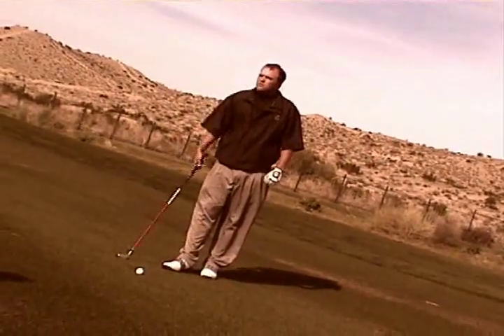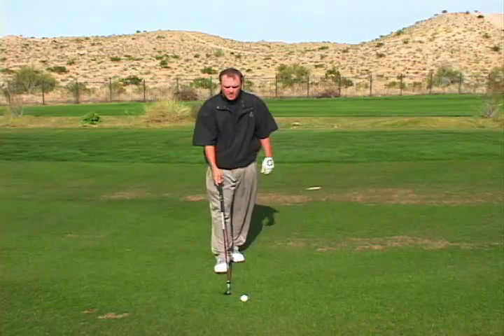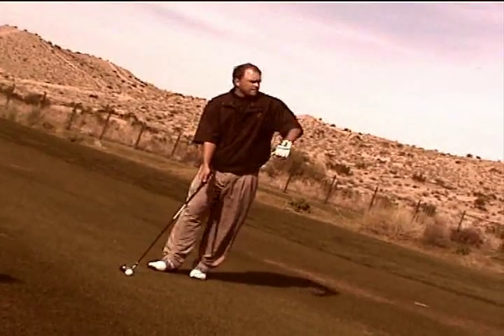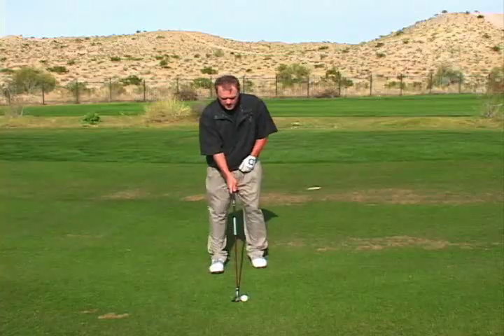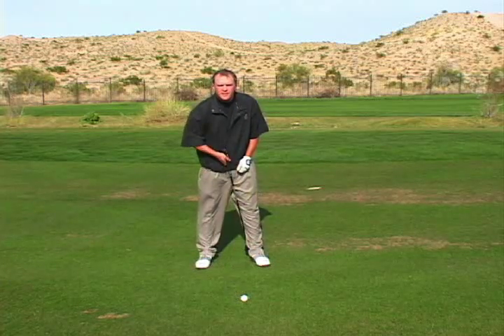I have about 230 yards in. There's a little wind in my face and this club is basically replacing my two iron. With this club, I'm going to have that ball position a little bit forward in my stance, probably just a couple of inches off my left heel.